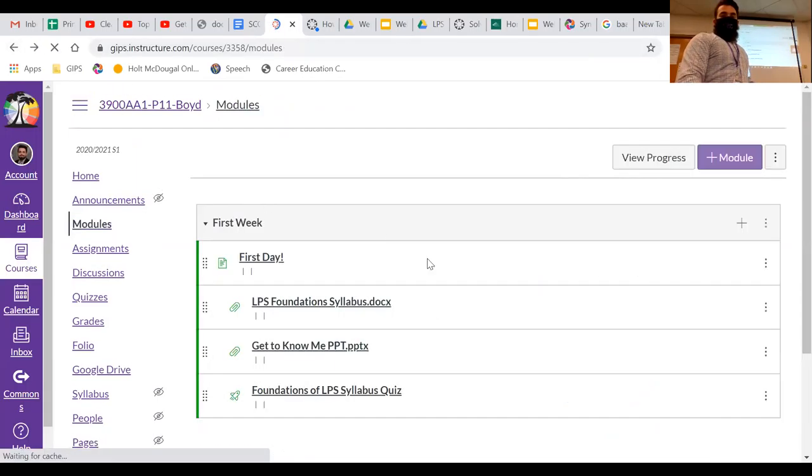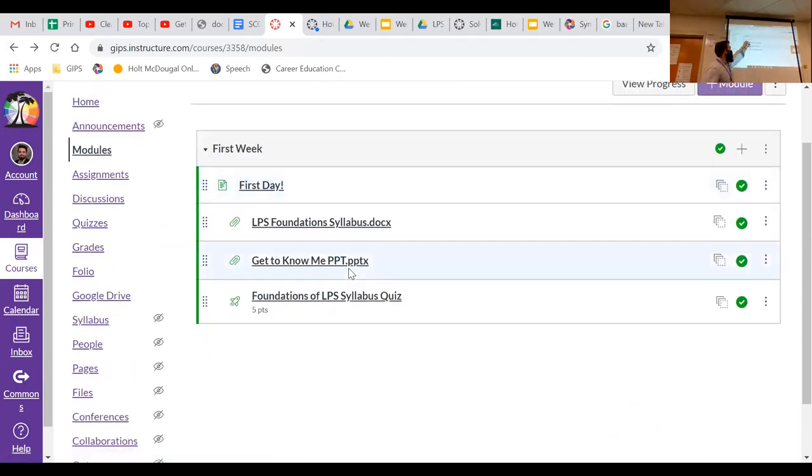If you go back to Modules, under First Day you'll see all of the things we addressed that day, including the syllabus attachment. Quick question: if you lose your paper syllabus, how do you get another copy? Right here on Canvas — click that attachment, download it, fill it out, send it to me. No big deal. I also have my Get to Know Me PowerPoint and other attachments, all indented under the First Day module. Last but not least, there's a little quiz — the syllabus quiz — and that's what we're going to use to practice our syllabus knowledge.